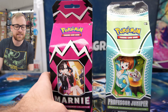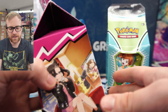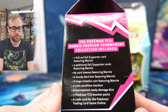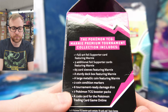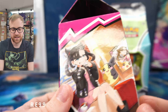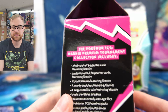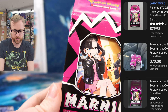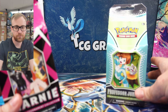Let's take a look at the contents inside each box. The Marnie premium tournament collection released last year, August 6, 2021. It features one full art Marnie card, three additional foil supporter cards, 65 card sleeves, a deck box, and seven additional packs. These milk carton-like boxes are $39.99 at MSRP retail. The Marnie box is currently sitting around $65 to $70 on eBay. The Professor Juniper box just released, so you can readily find it at retail cost right now.